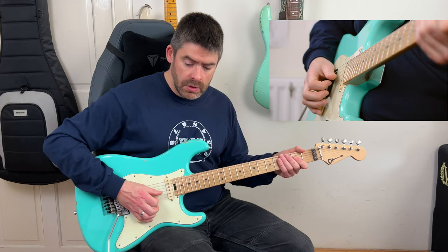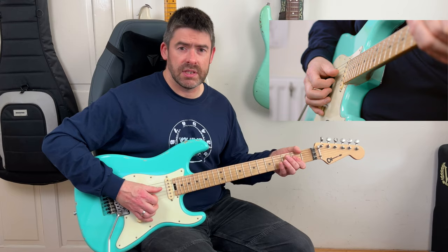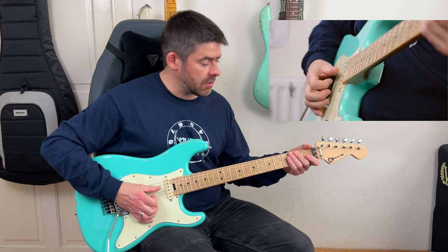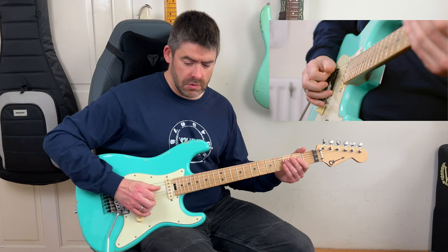Then I'm going to play the second fret of the G string with a staccato feel, bend up and down, pull off to the open G string - pretty much like we did in the main riff - then second fret of the D string, and then second fret of the G string staccato. After that, I do a little hammer-on from zero to one on the G string, hammering onto that major third, and then the open E string. Watch for the swing 16th feel throughout.